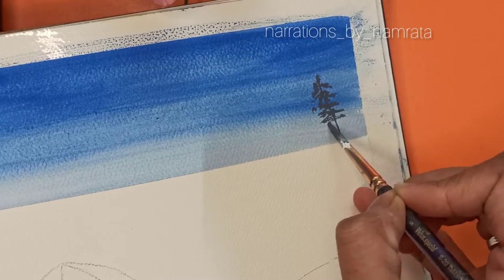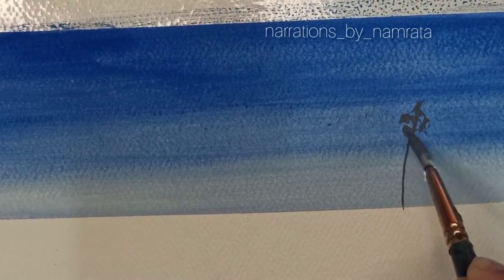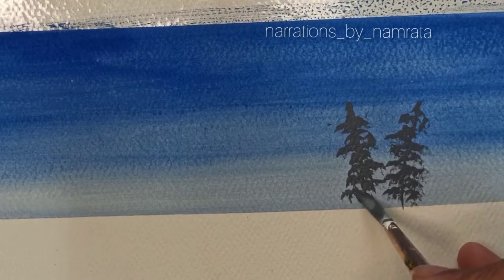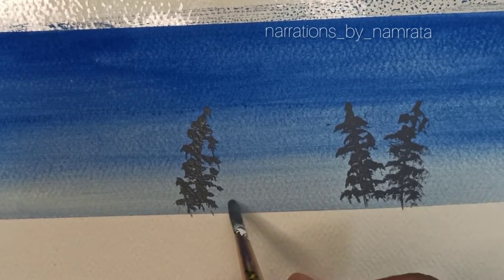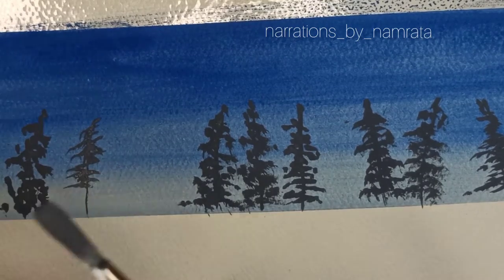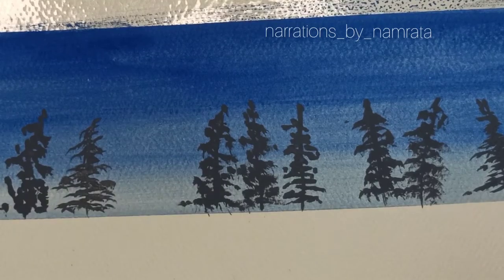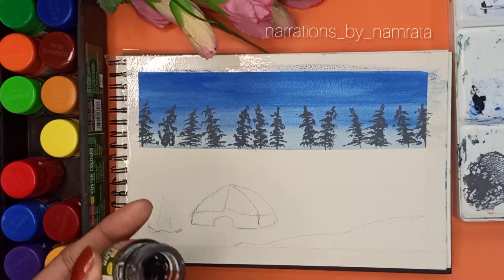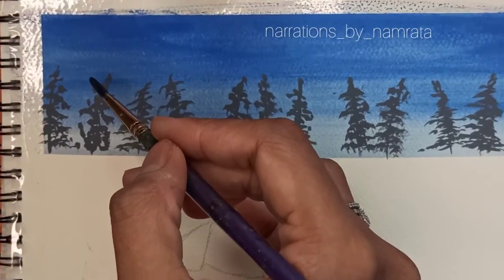I am making pine trees at the horizon. You can refer to the previous videos to learn how to make pine trees using a round brush and a flat brush. The brush movement is zigzag. Next I'll be making another row of pine trees using black.